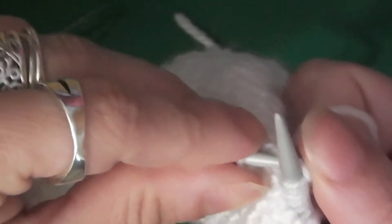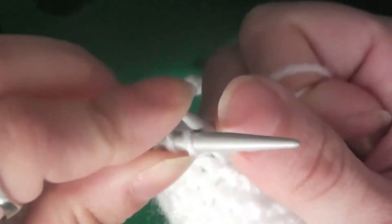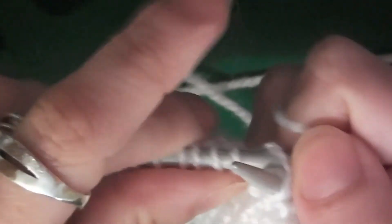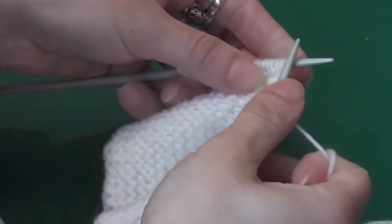I'm going to show a close up — slightly closer up. There it is. So you can see, you're going under like that, you're over the loop, and then you slide down and pull out.